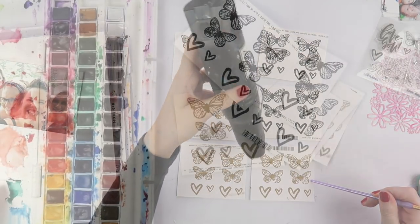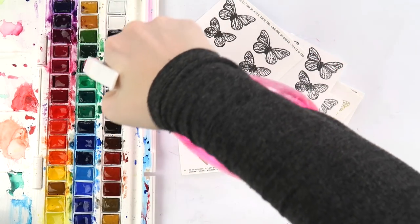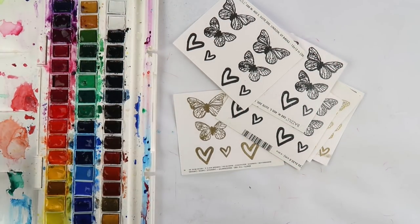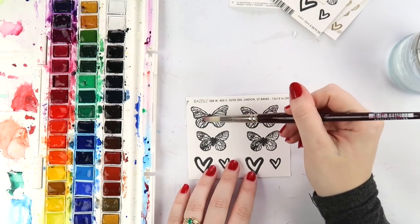I'm just embossing here, and if you want a video more on how to emboss, do let me know. Basically you just put the stamp in a special stamp pad, stamp it on, put some powder on, heat it up, and you're good to go.